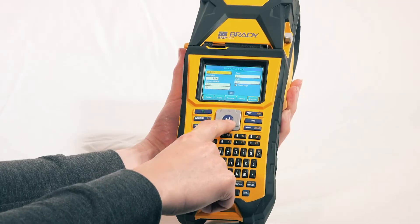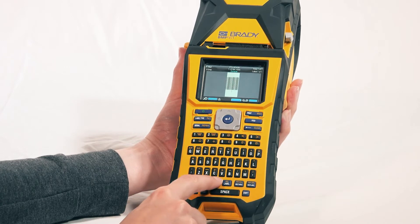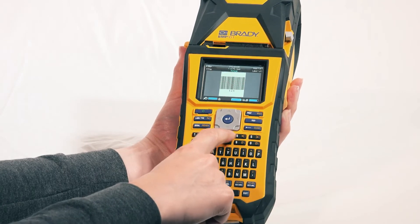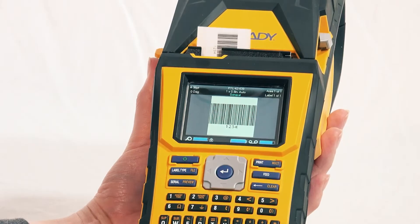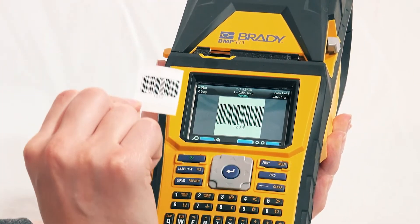Here, let me show you how it should be done. Barcode labels in at least half the steps. I've got you covered. And that's the Brady difference.